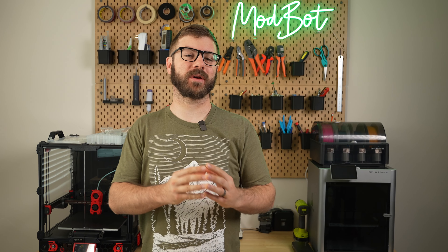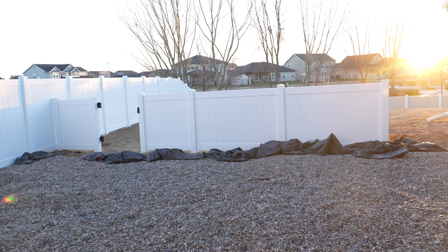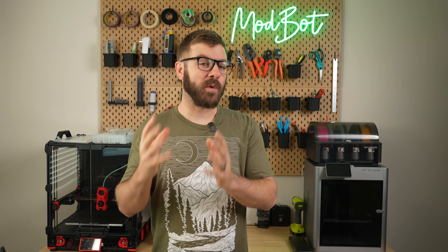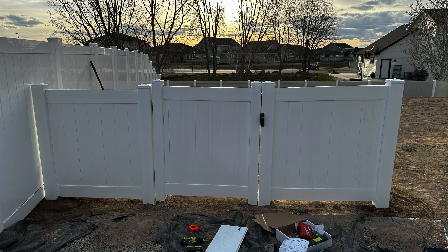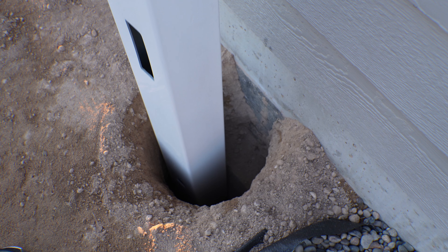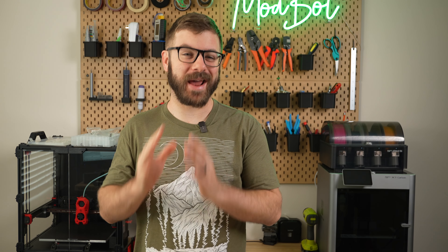Over the past few weeks, I've been working on building a dog run — a section of the backyard where our pups can take care of business and hang out without us having to worry about them going under gaps in the bigger fence. The final step has been installing a four-foot-high vinyl fence. Other than a few errors on my part, this has gone surprisingly well, up until the final post that's meant to be flush with the house. A little over a foot down, I ran into our concrete foundation and that complicated everything.